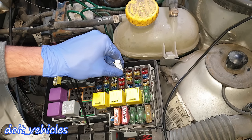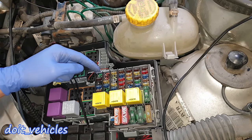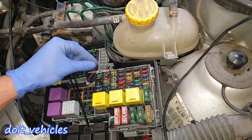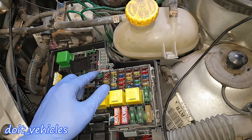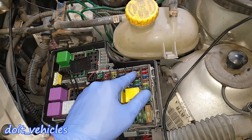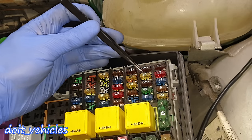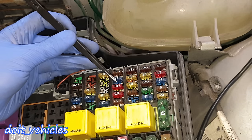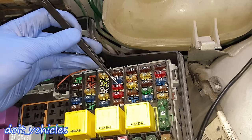Fuse number 5 is for the power windows on the driver side. Empty slots mean your car doesn't have that option — placing a fuse there won't damage anything since they're not connected to anything. 6 and 7 are missing. Number 8 is for the radio and CD player. Number 9 is for the injection system, fuel pump, and auxiliary heater. Number 10 is for the horn. Number 11 is for the central control unit — dashboard functions.